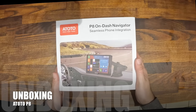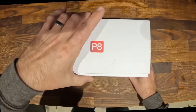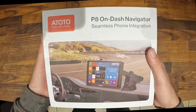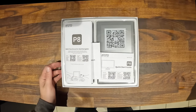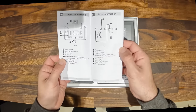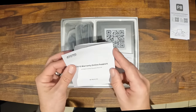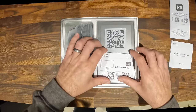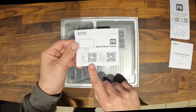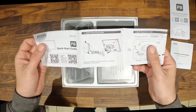Let's start with the unboxing. The packaging feels good quality, well printed, and labeled with all of the functions. On opening up the box you'll find your user manual and installation guide — clearly printed and simple to follow. You'll also find your quick start guide plus a QR code to download Apple CarPlay and Android Auto. Simply scan it with your camera and it takes you straight to the app.